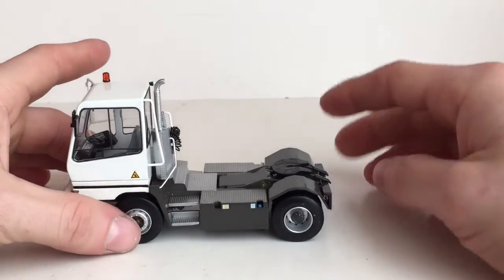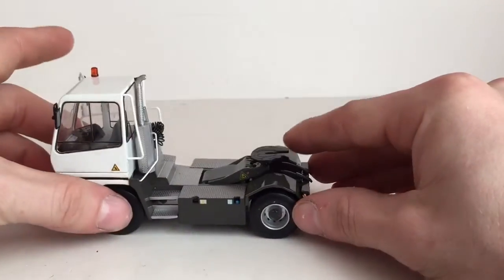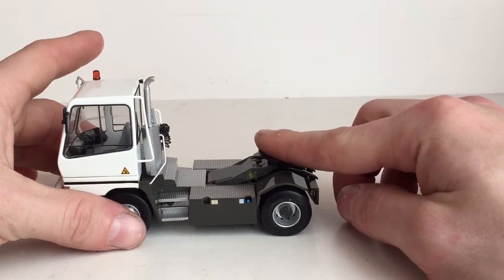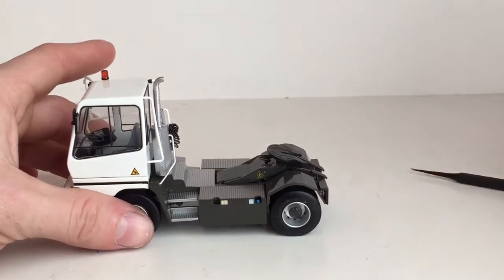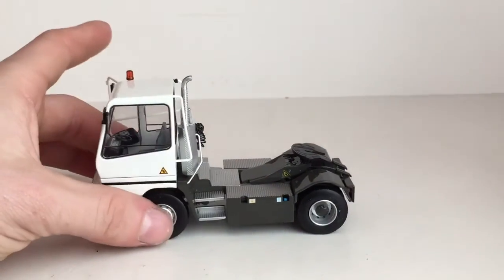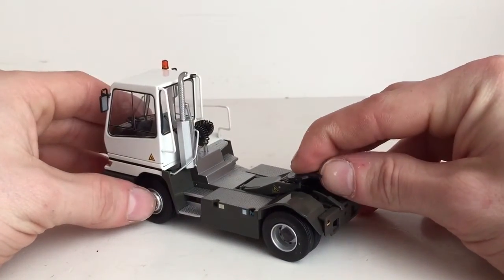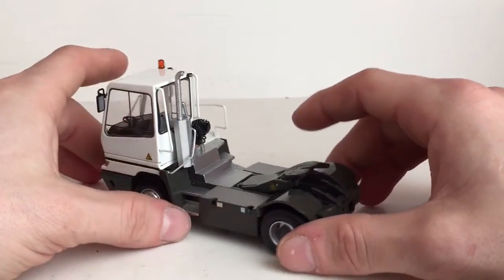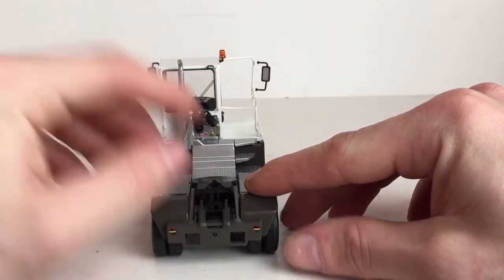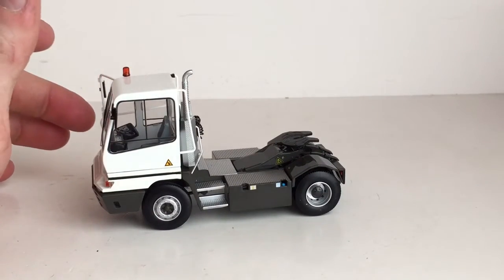One of the cooler features of this model is the fifth wheel raises and lowers. It can be very sticky on some of the models. On my yellow one you have to use a little force, and you have to be careful because it is plastic. If you bring the fifth wheel up too high, the cylinders will pop out, but it's not too big of a hassle to get them back on. It's a pretty cool feature that the fifth wheel is movable, unlike the one that Tonkin released where the frame was way too long in my opinion and the fifth wheel didn't work at all.